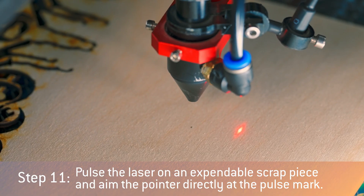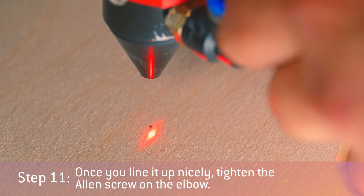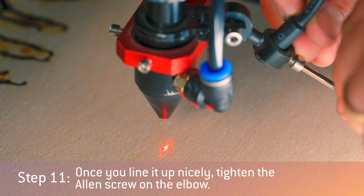Step 11: Pulse the laser on an expendable workpiece and aim the pointer directly at the pulse mark. Once you line it up nicely, tighten the Allen screw on the elbow.